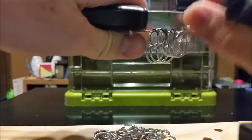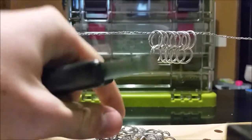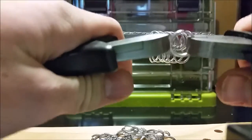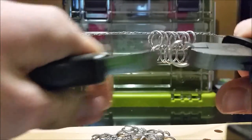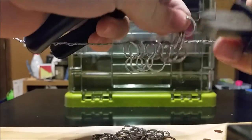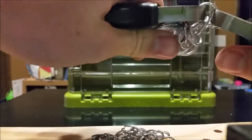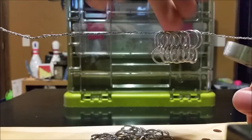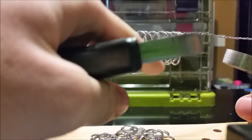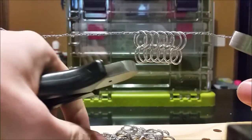To make these rows even, on our last ring here in this row, we're going to take it and put it through the last two rings on the end. Now you have seven on top and seven on the second row, and they are even.